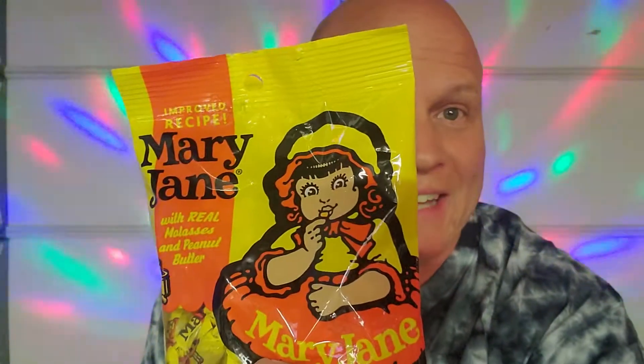Hello everyone and welcome to Disco Bob Entertainment and more. What we're going to do today is another classic candy review — the history and review of Mary Jane candy. We're going to do a review on this.